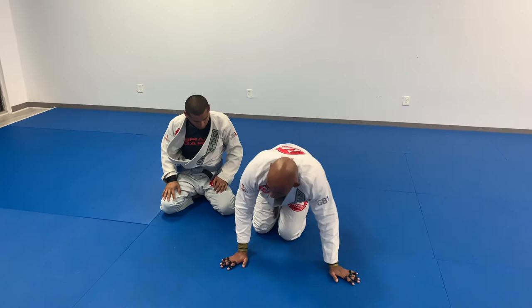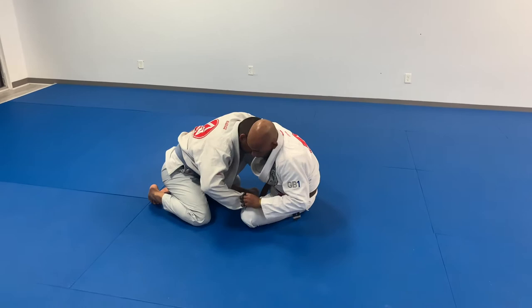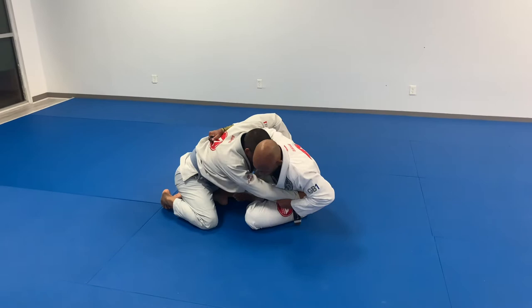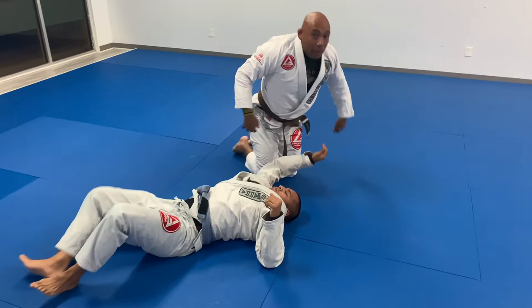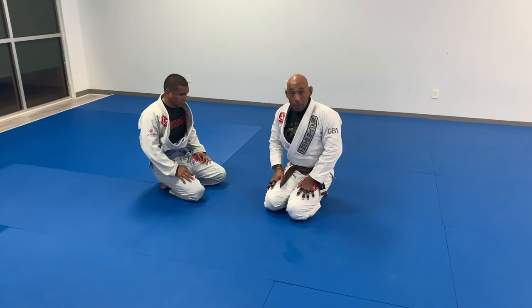I want you to watch how we finish there. I'm here, I have this, he's trying to push up. I grab here, pull in tight. He's going to post. Now this is super tough to deal with, but I hop. By hopping on that foot, it allows me to continue to get the angle I need to finish the sweep.